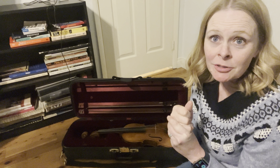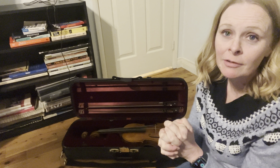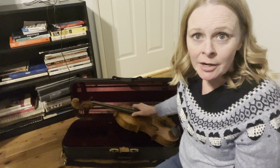So the next thing I like to go through with my students as we are learning the foundational part of how to play is the parts of the viola and the bow. I'm going to show you those right now. I'm going to go through these kind of quickly, so feel free to stop, pause, rewind, and take some notes if you need to.